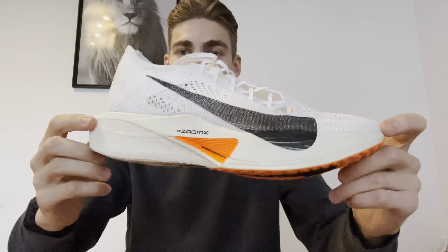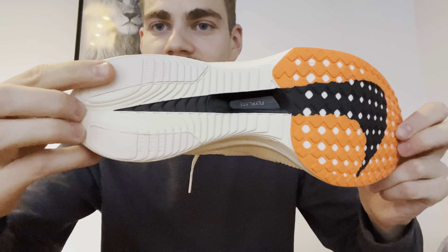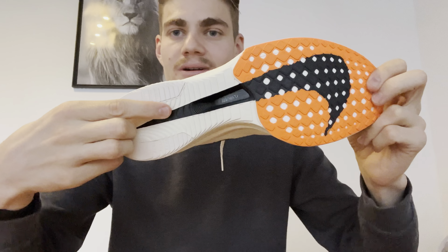Man sieht, die Sohle hat sich komplett verändert von der Optik her. Man sieht hier ein bisschen die Carbonplatte durch, ebenso unten in der Sohle. Die Sohle hat sich ebenso verändert. Hier sieht man jetzt auch das Dämpfungsmaterial durch. Hier ein schön knalliges Orange. Hinten, das hat sich verändert. Das ist so ein bisschen auch alles aufgeschichtet.